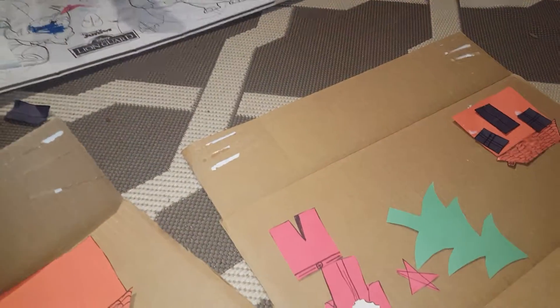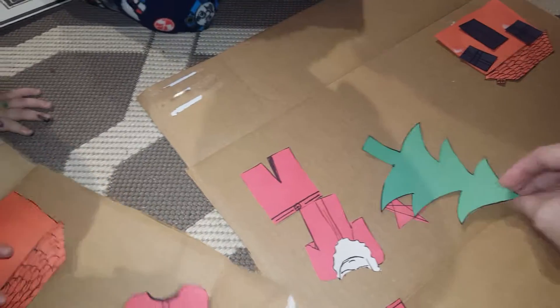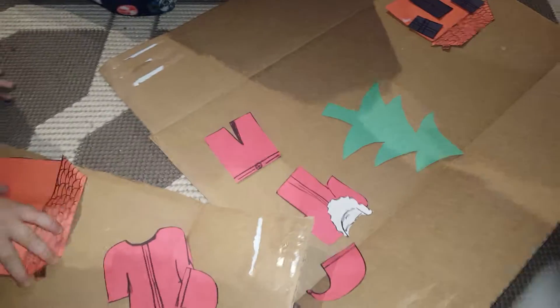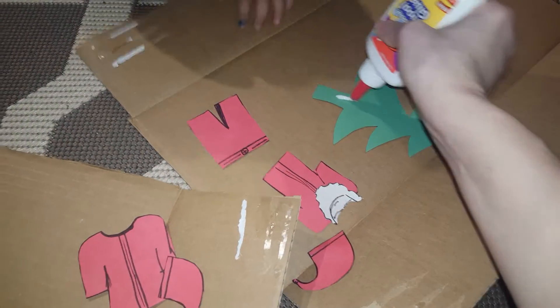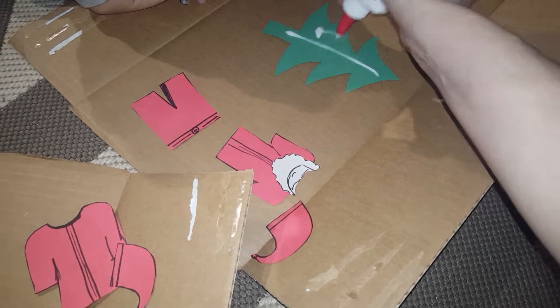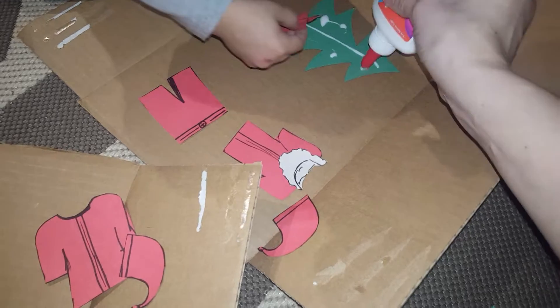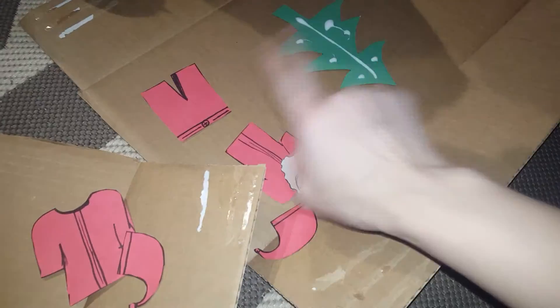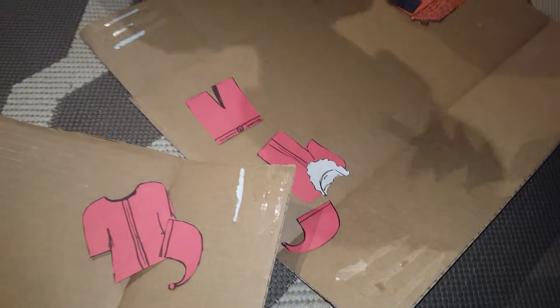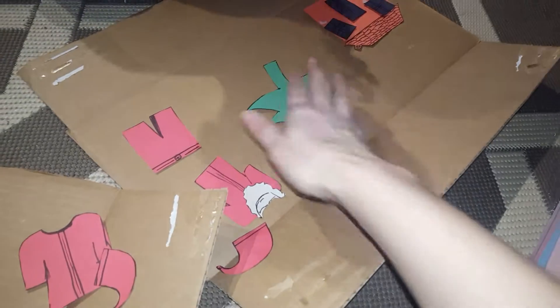Are we going to glue the Christmas tree? Yeah. Okay, hold on. Wait for Mommy. Mommy, hold on, Markele, one second. Wait, let me put some glue. House. Wait, no, no, no, wait. We have to turn it over. Here. Put it. Good job.